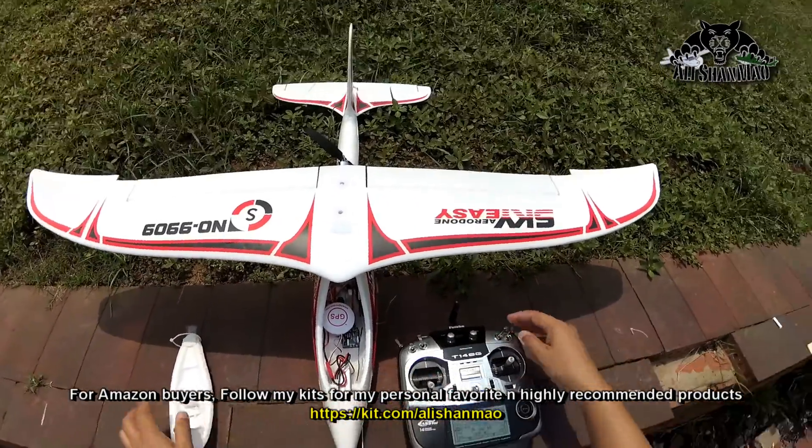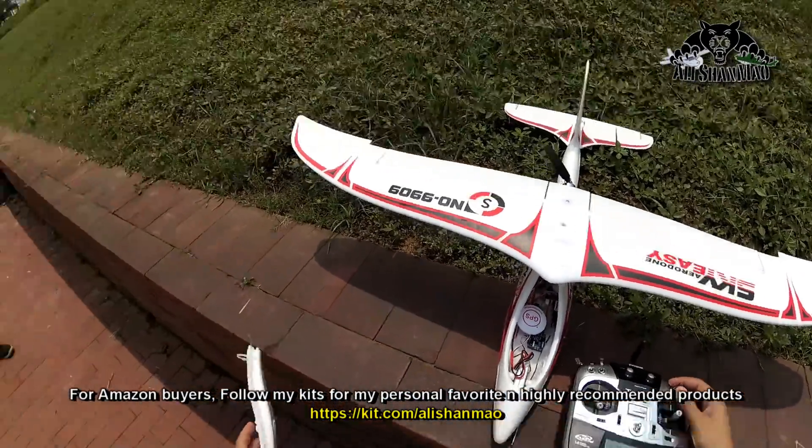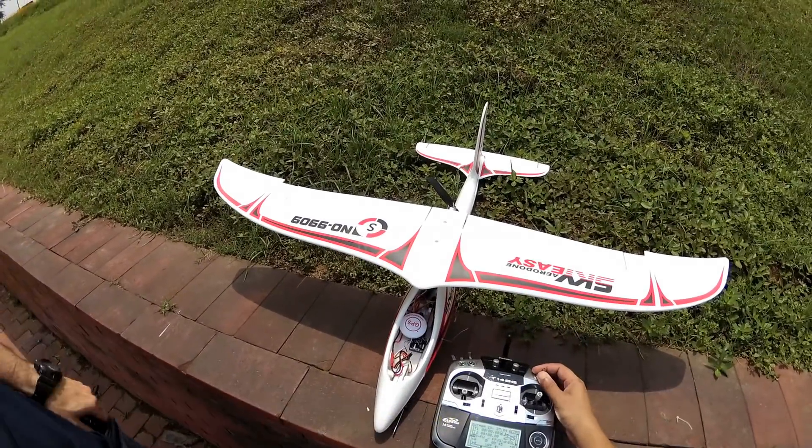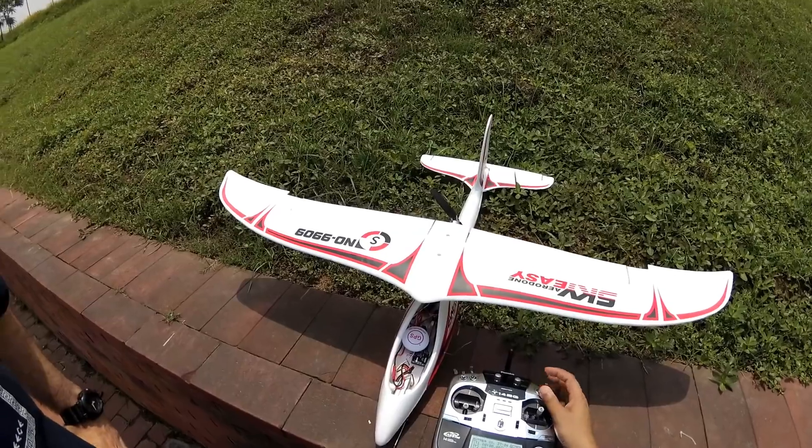The gyro gains we will set later. Gyro gains are set, reverse is set, auto return to home is set.